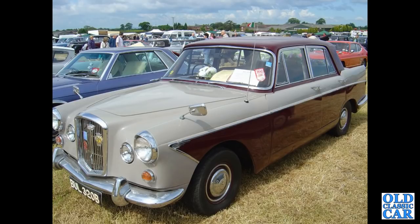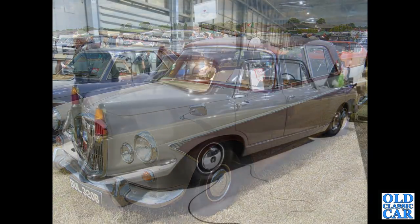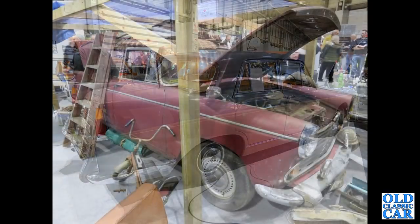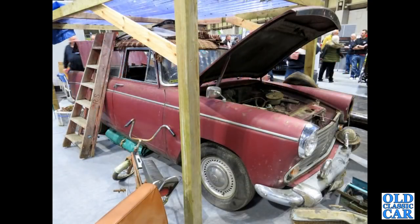In all there are 125 photographs in this collection. Back to the NEC Classic Car Show — a Vanden Plas here, either a 3-litre or a 4-litre R. I suspect it's probably a 4-litre R but if you know better please let me know in the comments. This was at the NEC in 2021.